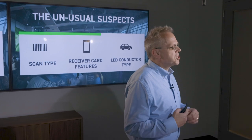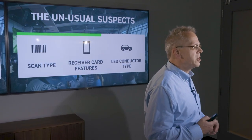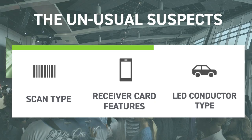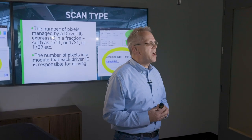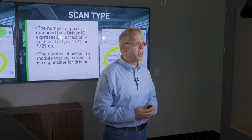Beyond the usual suspects like pixel pitch and refresh rate, there are things that are not so commonly known that we wanted to talk about today. These are called the scan types, the receiver card features, and the LED bonding conductor type. The scan type is one of the most important things in determining quality — especially grayscale or low-brightness image quality in an LED wall.